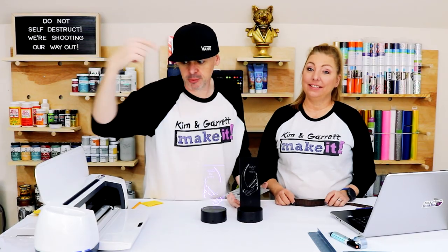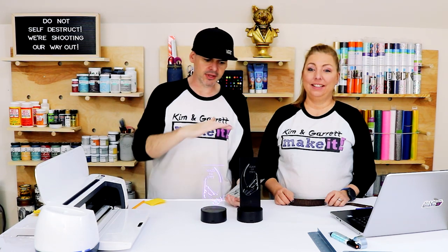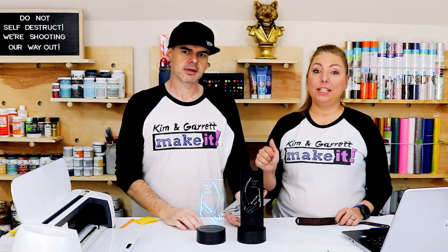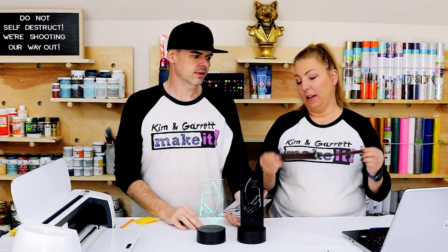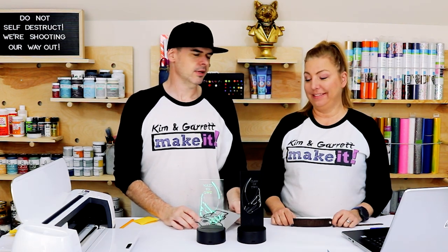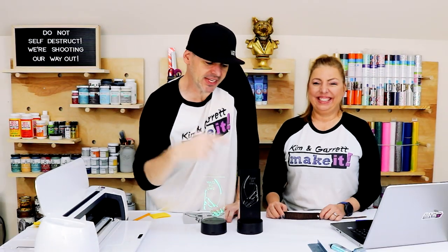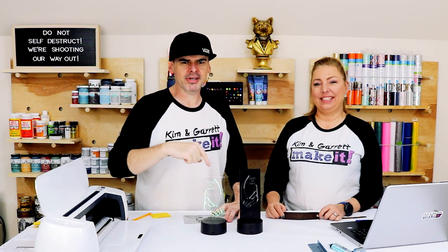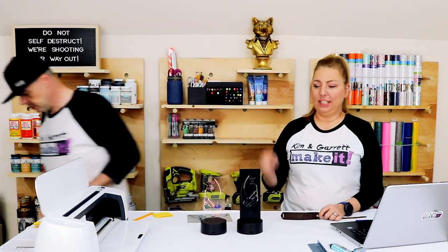Have you done anything with your Cricut and the engraving tool? What have you made? We've only tried aluminum, leather, and acrylic — I'd love to see pictures of your projects since this is our first attempt. Show me something cool! If you're not yet subscribed, hit that subscribe button and tick that bell because we build or make something every week — every Friday the video drops. Hit that like button — see you next week!